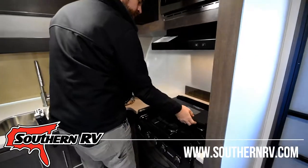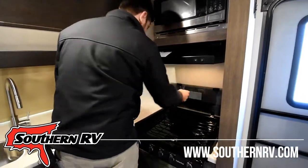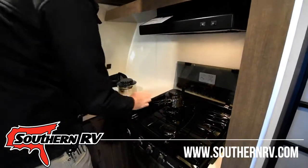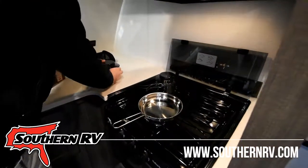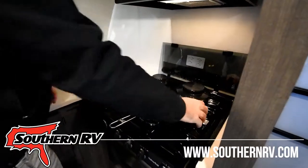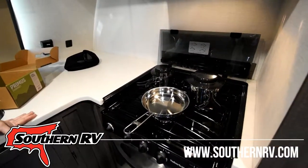A set like this is stainless steel. It's not very large — again, you don't have a lot of cooking space to begin with, so something like this is not going to take up too much of that. As we can see, the full three-piece set fits well on the three-burner stove.